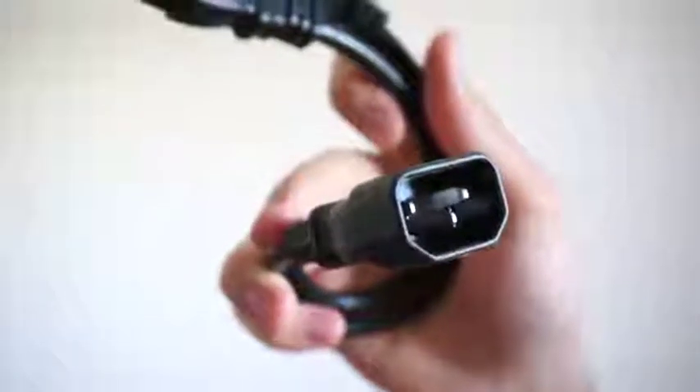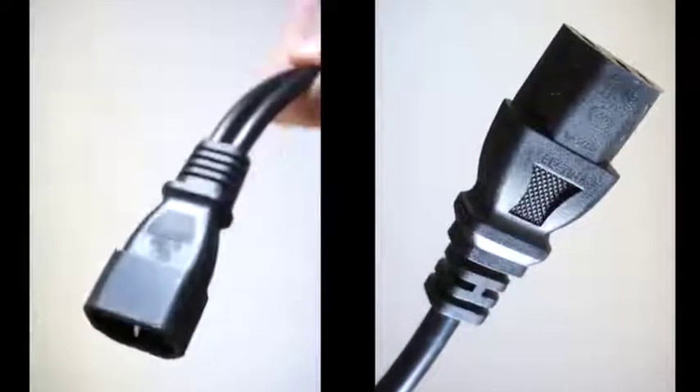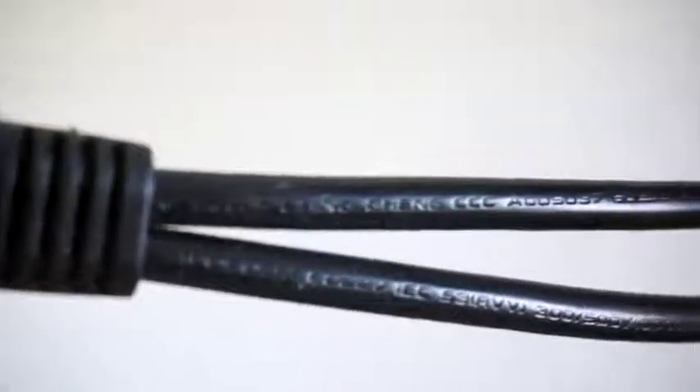This is the Okavi Y Power Splitter. It has two female and one male end, connected by flexible reinforced joints. It's a simple and functional product with a solid build.